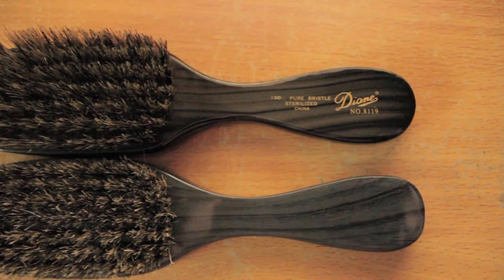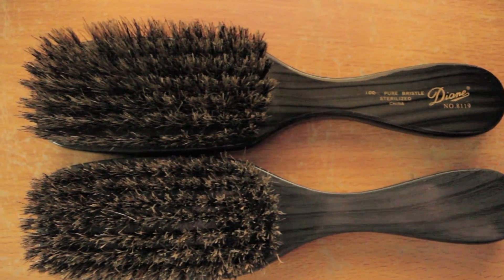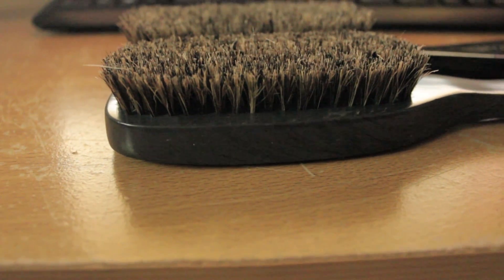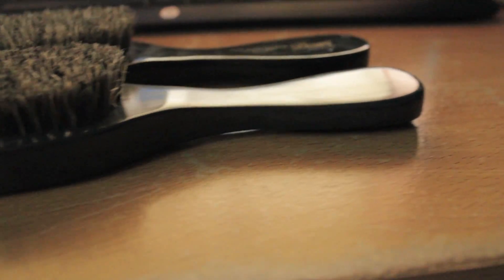On the top you can see there are a lot of rows between the bristles, and on the bottom you can barely see the bottom. Just know that the 8119 on top — my OG — has been through hell and back. That brush is probably two or three years old and it still looks better than this new school Diane that I have here.